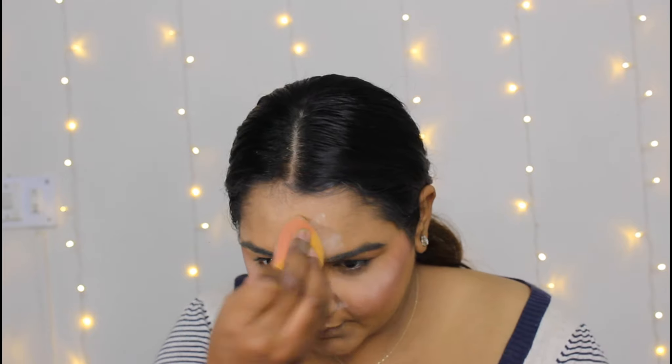I will set my under eyes, around my mouth, and eye lids with loose powder so that no creases form. Now I will give you tip number three.